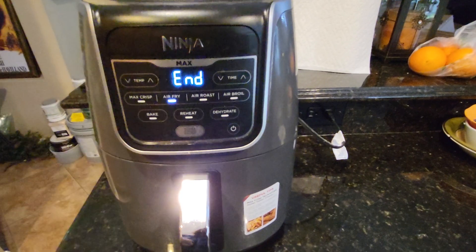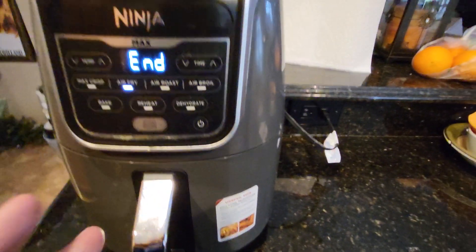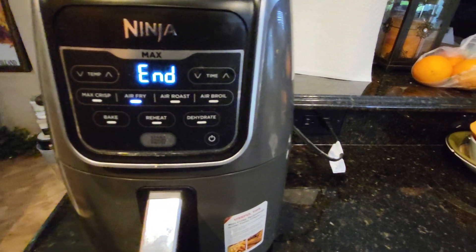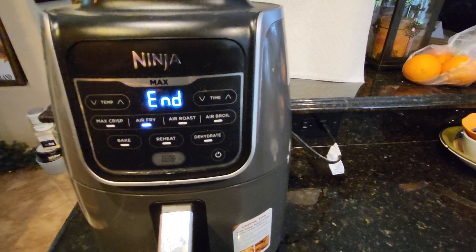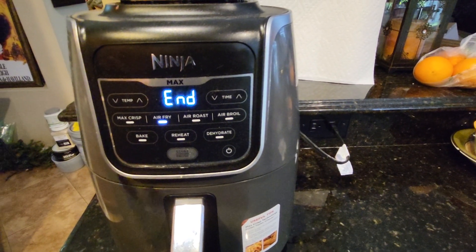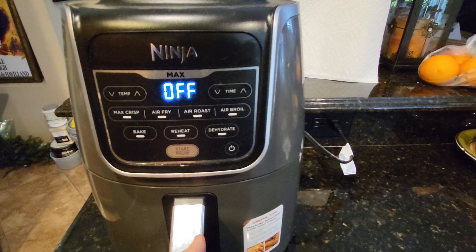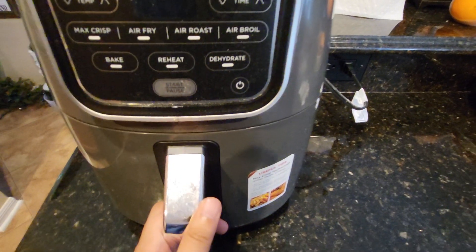You can either open it while it's still air frying or wait till it's done, and then all of this will shut off and everything becomes more quiet because there's no more white noise from the air fryer. It turns off right by itself. And now we will see the chicken tendies in all their glory.